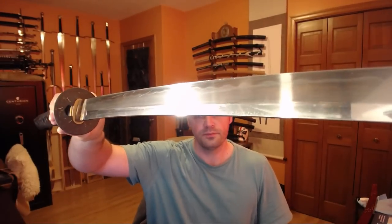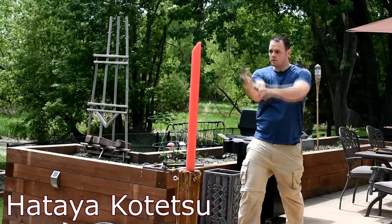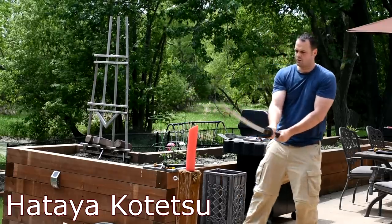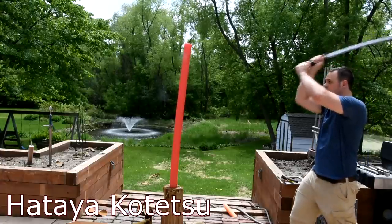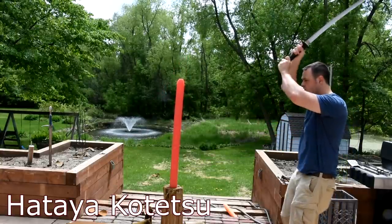I did actually do a little bit of cutting with this — not a substantial amount. The important thing to note is that it's not mine; I don't want to devalue it. I don't feel comfortable cutting water bottles where I could nick the thick edge of a bottle and potentially cause a problem. So I took it to a pool noodle, because a pool noodle isn't going to hurt your blade — it won't scratch it or deform it. What it will do is dictate how well you are moving the sword, how well the angles come out, and whether the sword is sharp. What I can tell you is that the sword is extremely sharp and was the easiest sword to cut with the day that I was cutting pool noodles.